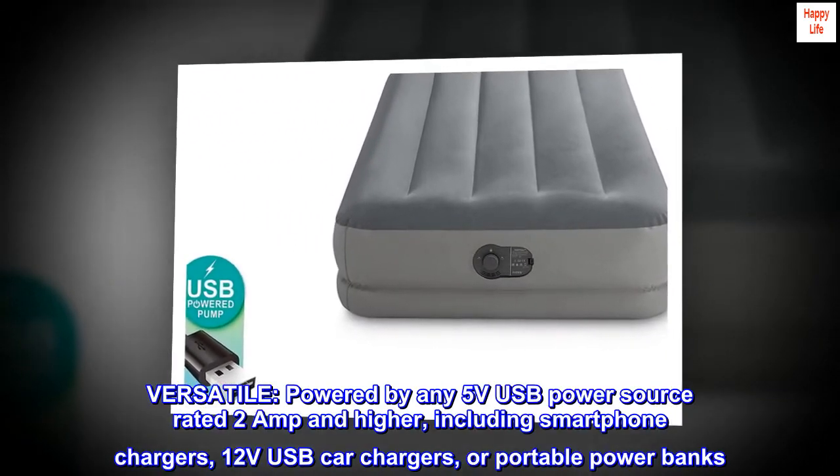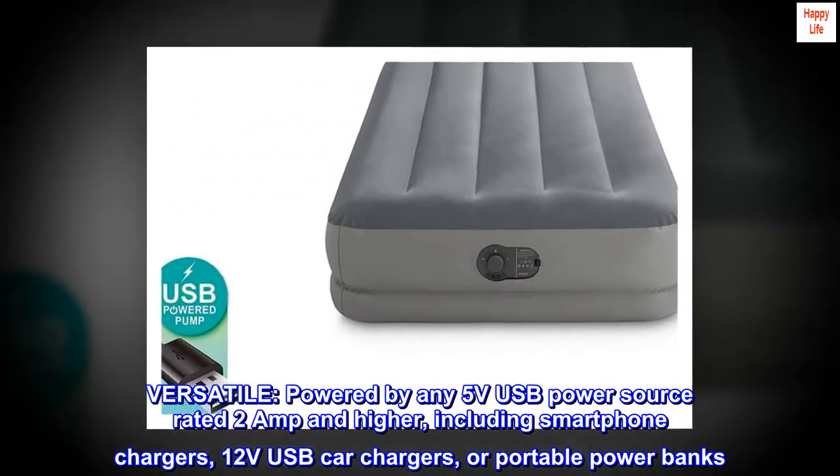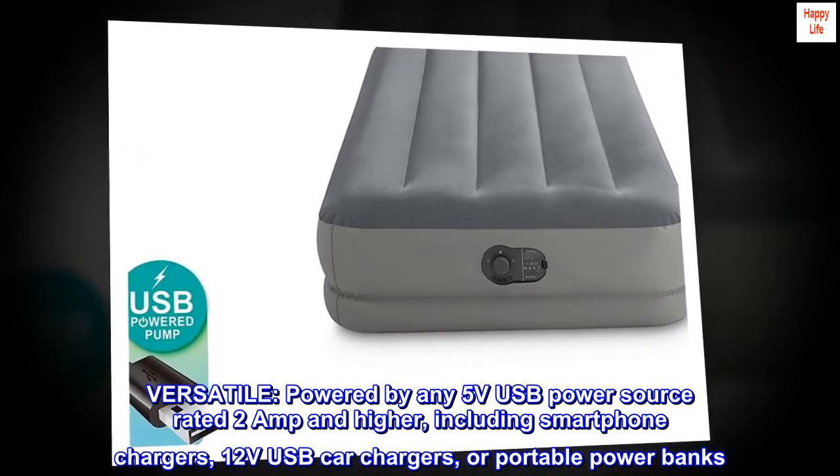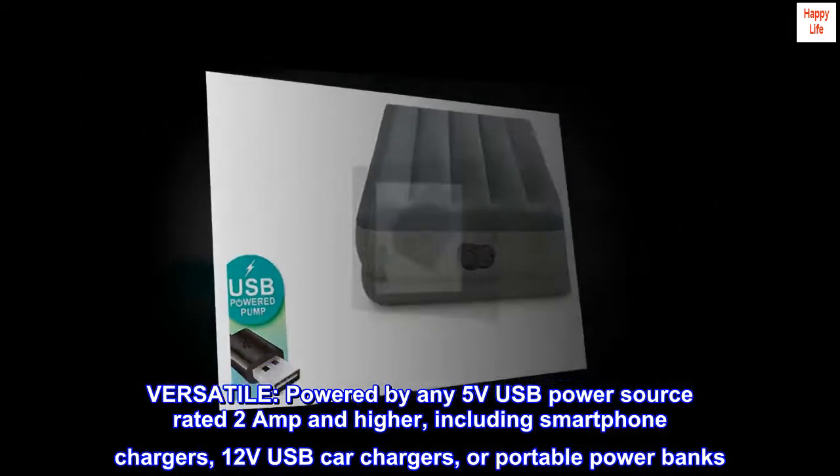Versatile. Powered by any 5V USB power source rated 2A and higher, including smartphone chargers, 12V USB car chargers, or portable powerbanks.